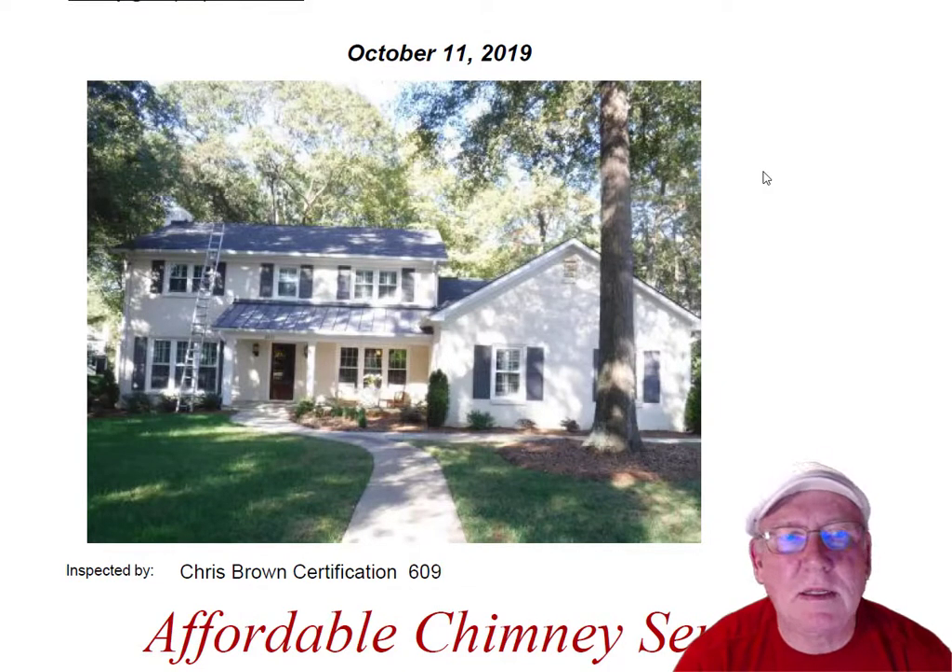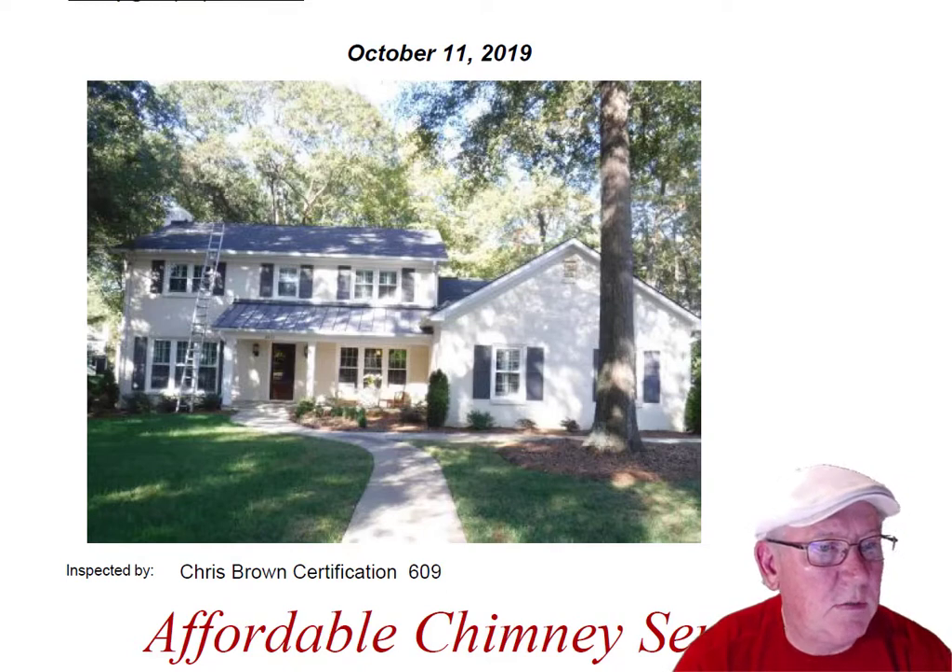Hey Christy, it was great to see you out at the house today. What a nice house — great location too, by the way.